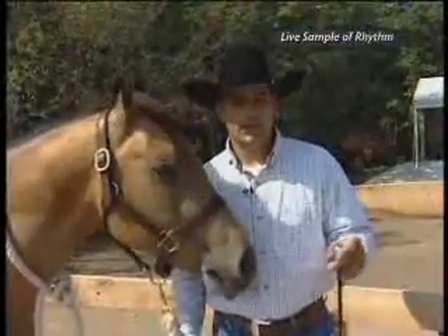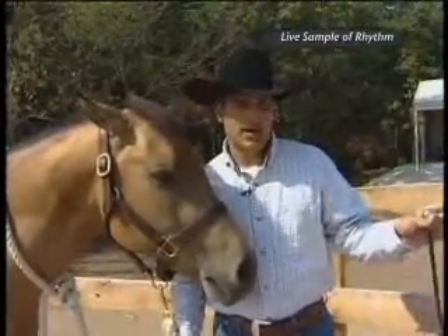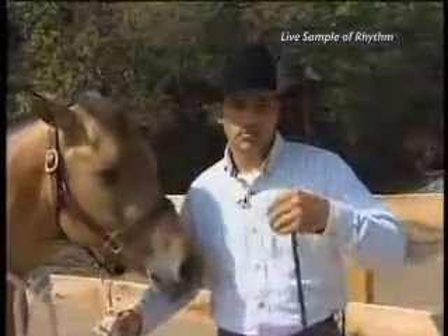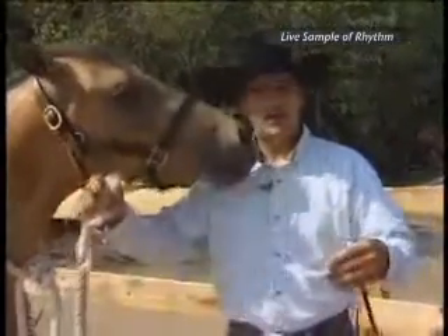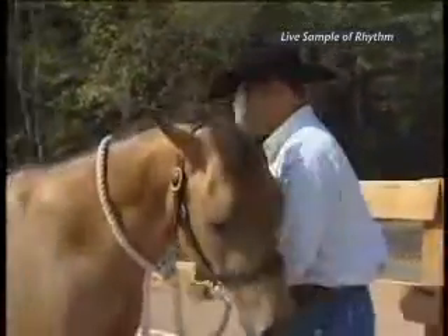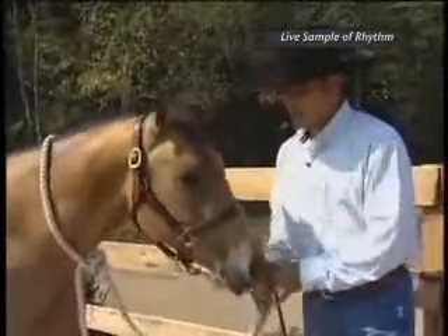We've done lengthening and using timing to go down the arena wall. Now we're going to use the next piece — we're going to make some circles, making sure that we have that good timing with Dylan in our circles. So let's get this started.